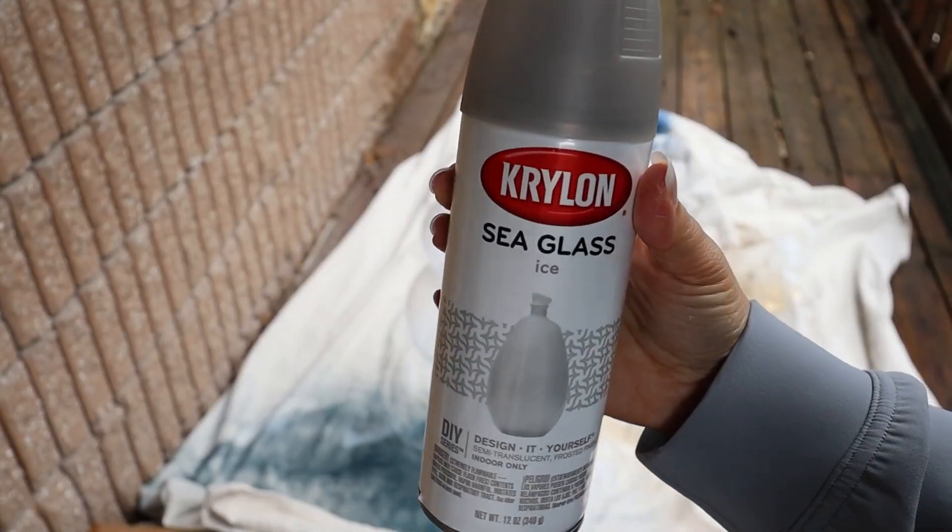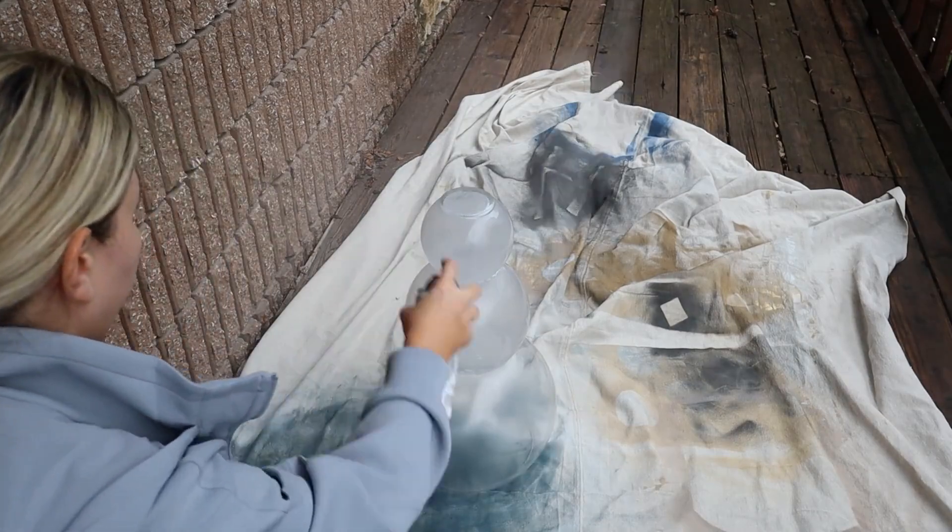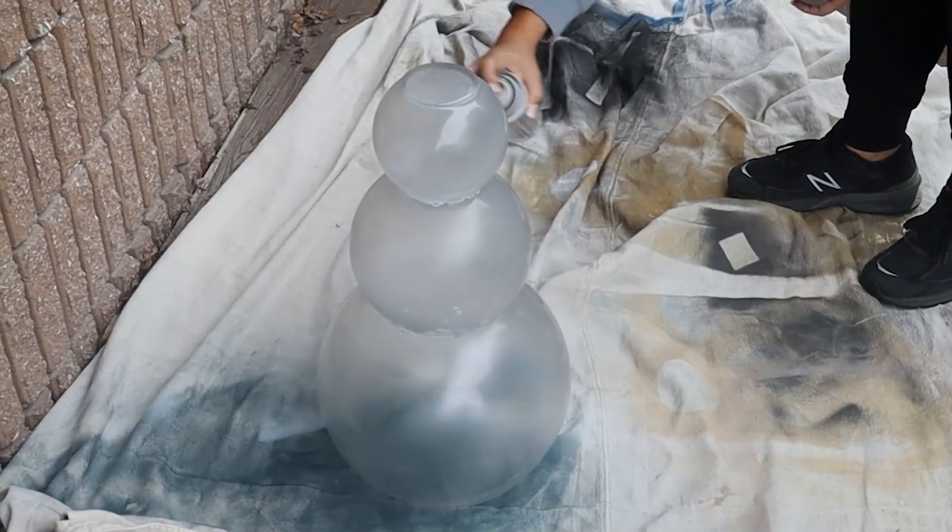I wanted to give it a frosted look so that it looked like a snowman — a little translucent. I have this spray paint that I love using for that translucent look; it's in the color ice. So I spray painted two coats on the entire piece.